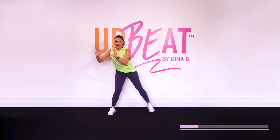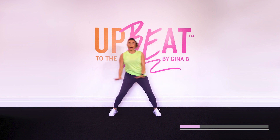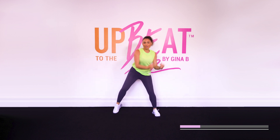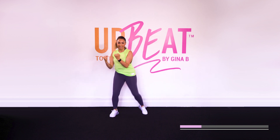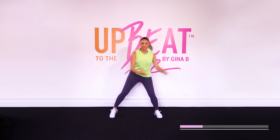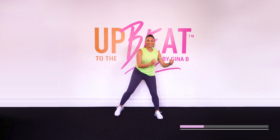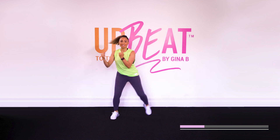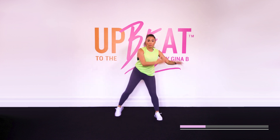Hook it up. Bicep curl. Now around the world. That's it. Give me some attitude. I want you to kind of groove it out. Around the world. That's it. And over. Here we go. Give me three more like this. All right, last one everybody.